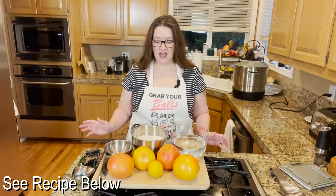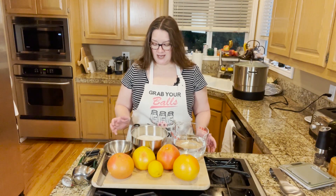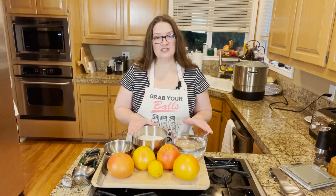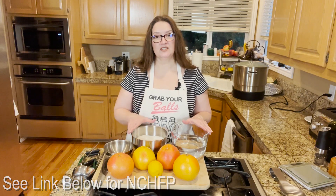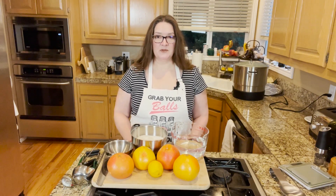I'm probably butchering the name, but I got this recipe from him — he is a professional chef. The National Center for Home Food Preservation has a citrus marmalade recipe, and I am using their instructions for preservation purposes, which is what he instructed on his website to do. I strongly recommend checking that out.